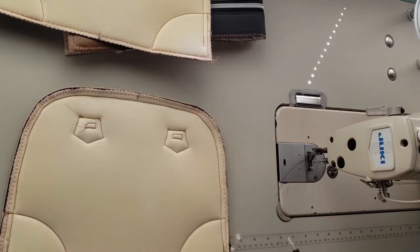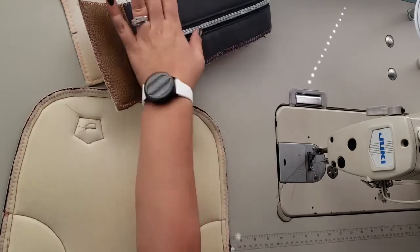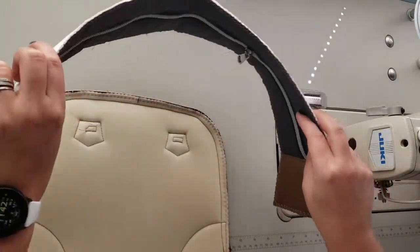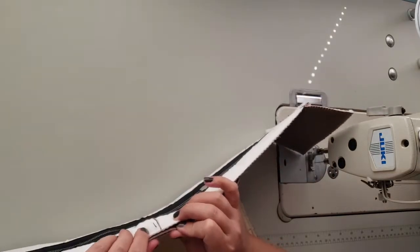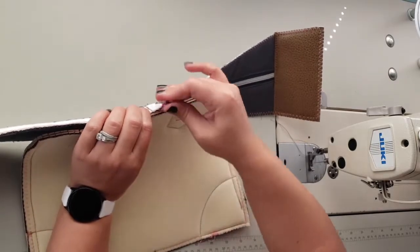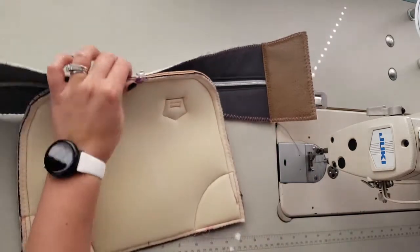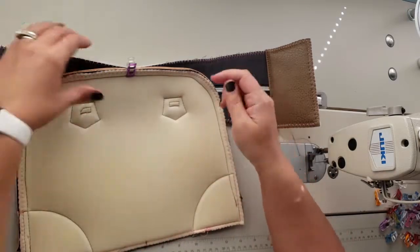We are now going to attach the exterior zipper gusset to the exterior main panel. First, match up right sides together at those center marks. There's no front or back to this bag, so it doesn't matter which direction the zipper is going at this point. We're going to sew with the main panel up, so I always place my clips that direction — because the back side is flat, it glides better along the sewing machine.